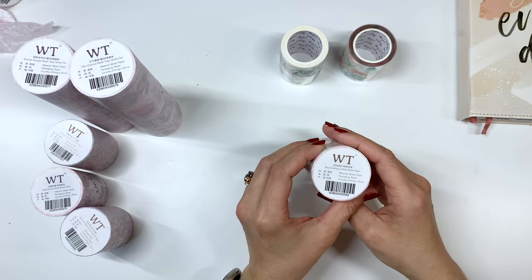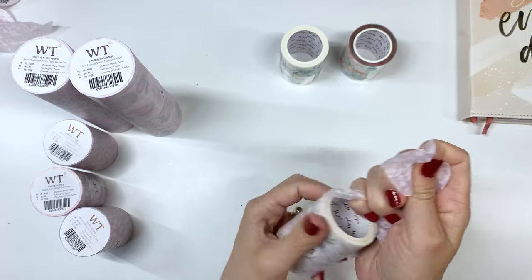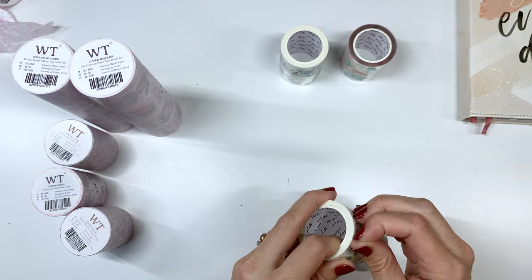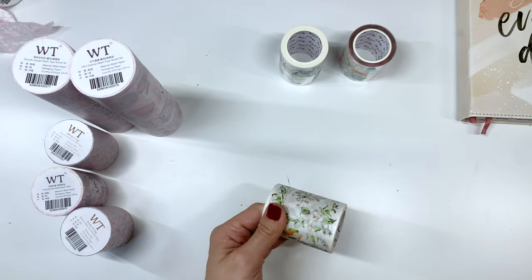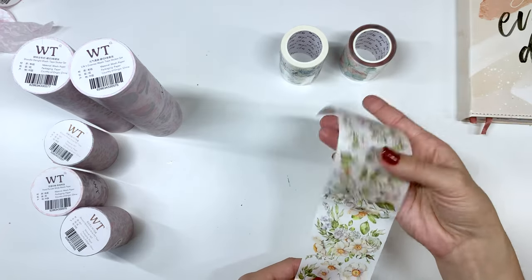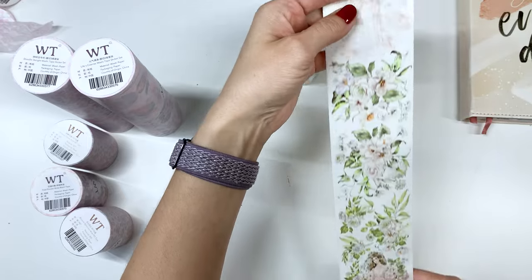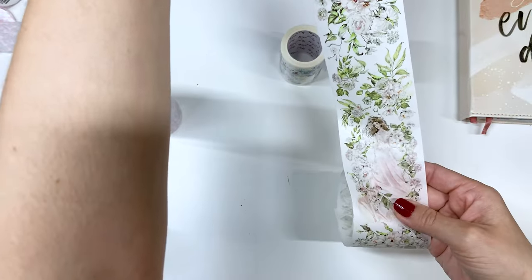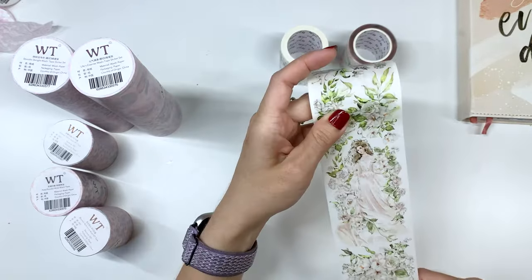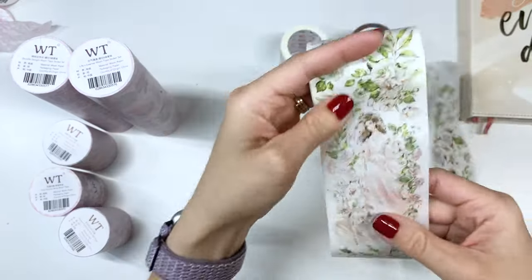This one is the Floral Soliloquy Wide Washi Tape. Let me know which one's your favorite. There are a lot of florals here, and then I'm excited about these ones — they look kind of like self-care type things, which I love. There's a girl, and it looks like the same girl just in a different pose, and here's a different girl. You get this far before it repeats.